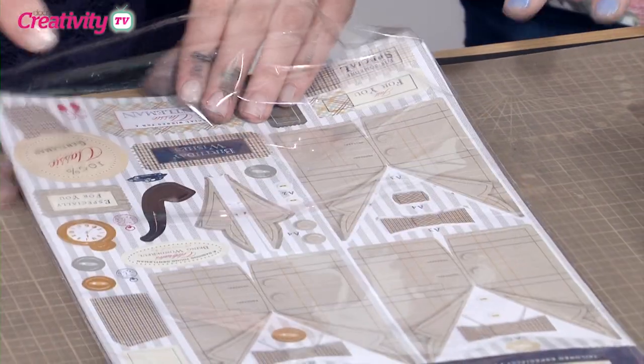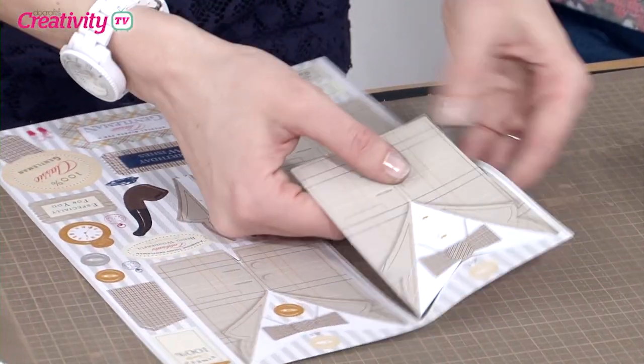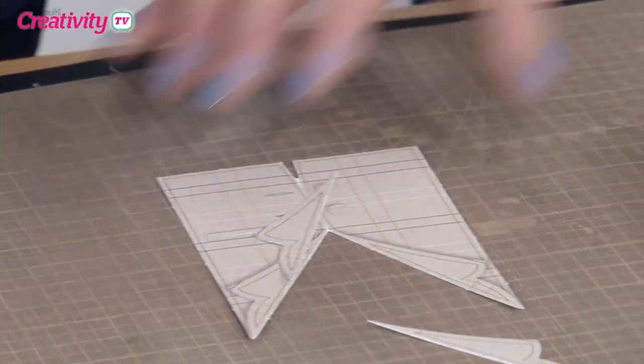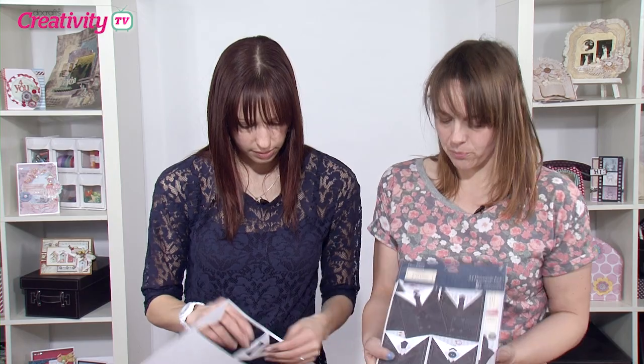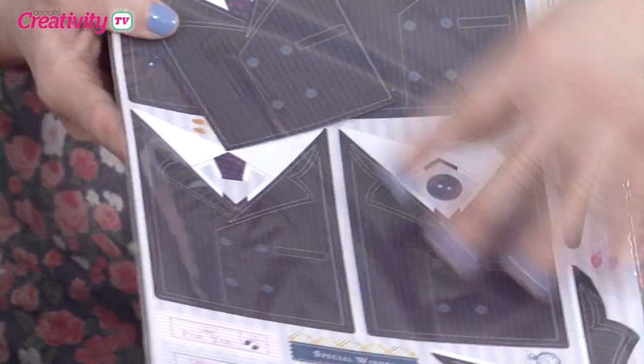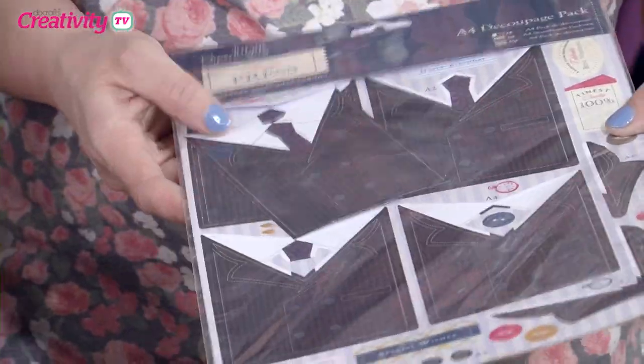So I'm going to use some of these decoupage sheets. Now this is the Country Gent in the Heritage Press collection. These are wonderful. I'm not actually using a whole sheet, so there will still be some left afterwards. You don't always need all the layers — you get multiple layers to give you a nice dimensional look, but you can sneak one out and get more from them. This is like a really nice tweedy jacket here. There's also the City Gent option as well, so if the male recipient goes to work in a suit, that might be a good choice. It would look lovely on your desk at work, for a dad or a husband.